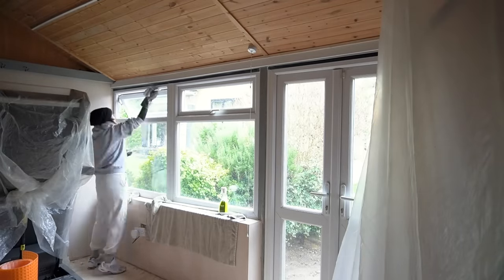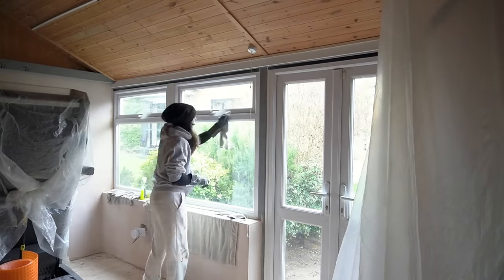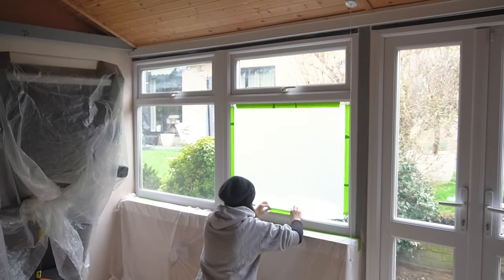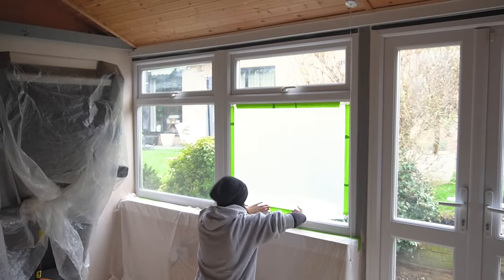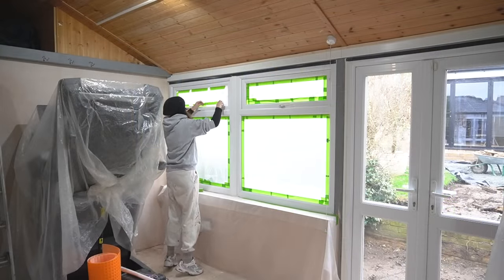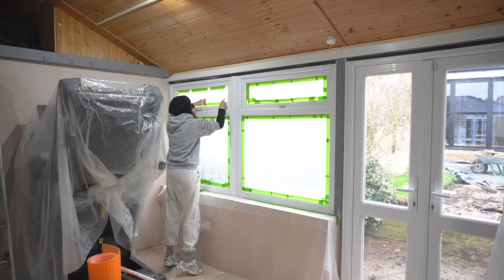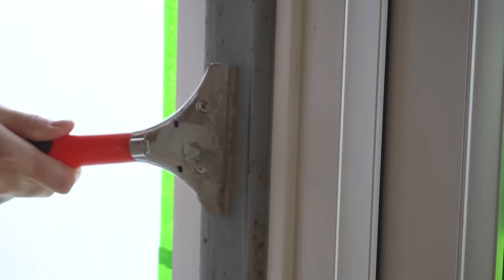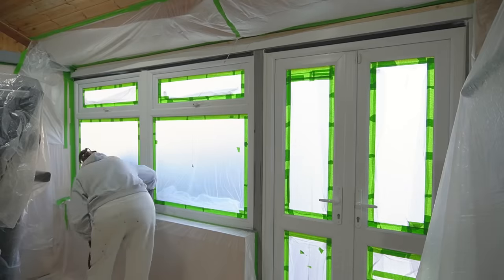Work on the garden had also started during this time, so that caused another delay because I was going to be spraying the UPVC windows and needed to have those open, which I couldn't because of all the new patio slabs being cut, which caused crazy amounts of dust. As prep, I had to first clean with sugar soap and then lightly sand all of the frames with a medium sandpaper.